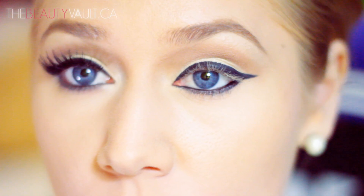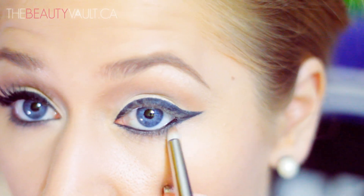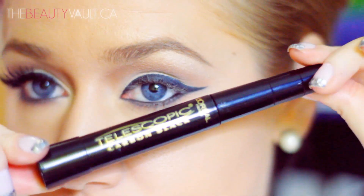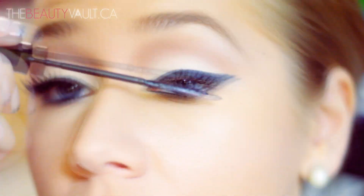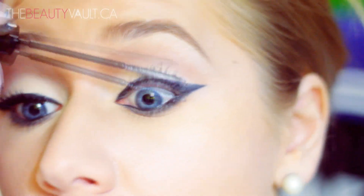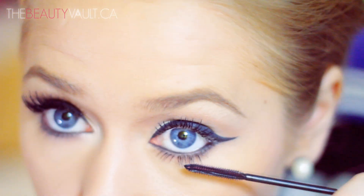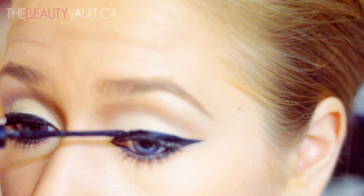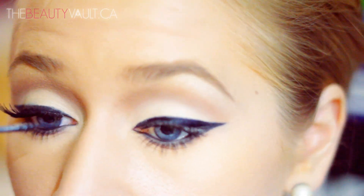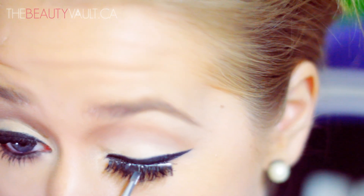Once I've done that, I'm going to take a pencil brush, dip it in Nude, and run it along my bottom lash line right over top of that eyeliner I just applied. I'm going to apply some L'Oreal Telescopic Mascara in Carbon Black to my lashes, then deepen that lash line a little bit with NYC's Liquid Eyeliner in Black. For falsies today I'm using Red Cherry 43's, and I'm going to quickly pop those on.